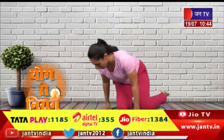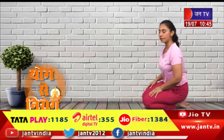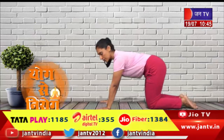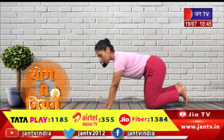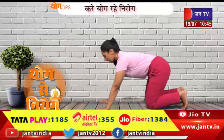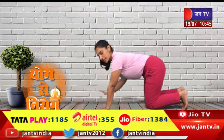Namaskar, friends. You can sit like this, and sit on your hands. Now, keep your hands like this and remember that your hands are shoulder-width distance apart.